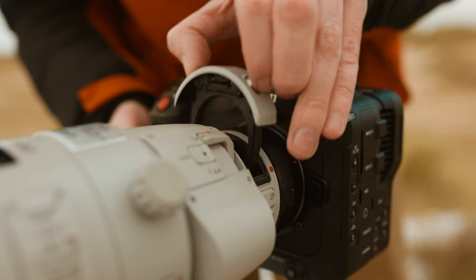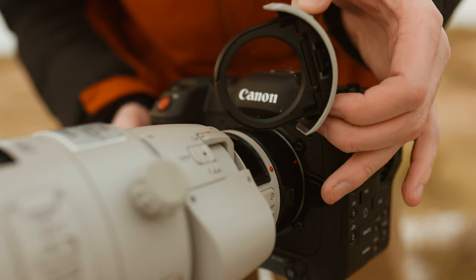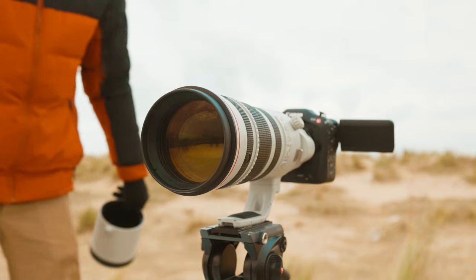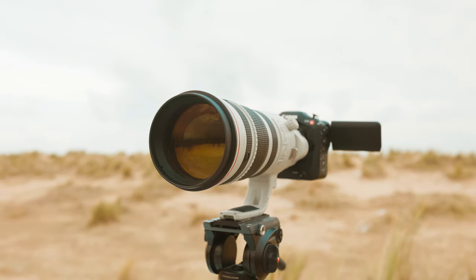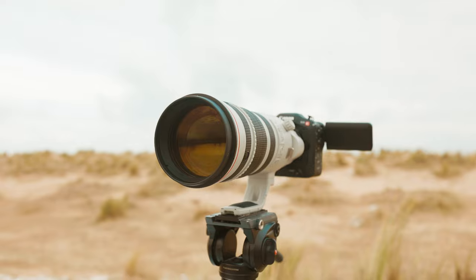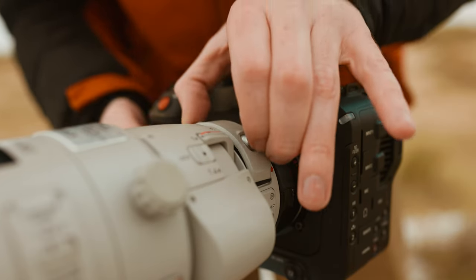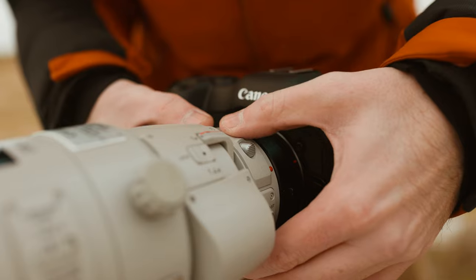You've also got a drop-in filter system with this lens using a 52mm drop-in filter. That's because this lens has a gigantic front element, meaning most normal filters wouldn't be able to work with it. So if you want to use a neutral density filter or circular polarizer, you'll need to buy those 52mm drop-in filters available from Canon's website.